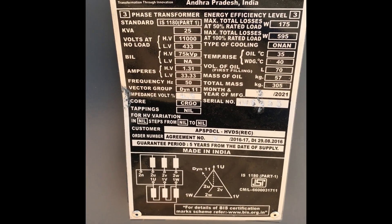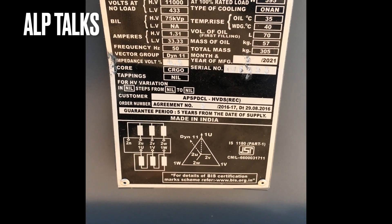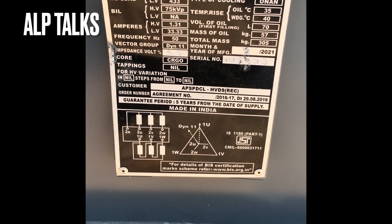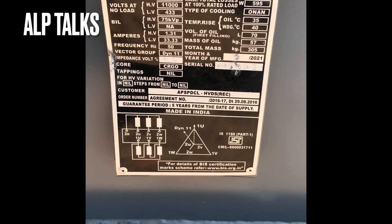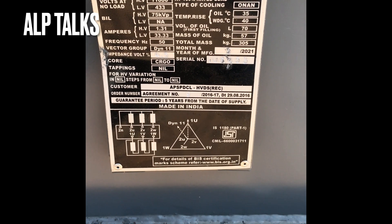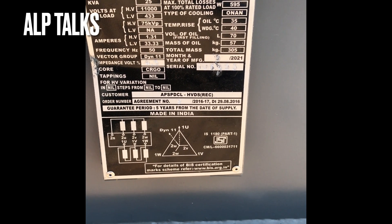We have a 25 kVA, 11 by 0.433 kV transformer. The HV side is 75 kV peak with a current of 1.31 amps, LV side is 33.3 amps, frequency is 50 hertz, vector group is Dy11, and it is of CRGO core. There are no taps on this transformer. The 50% losses are 175 watts and 100% losses are 595 watts. The cooling is ONAN.